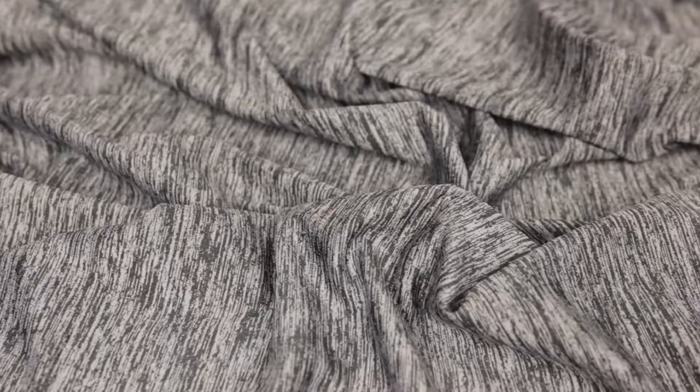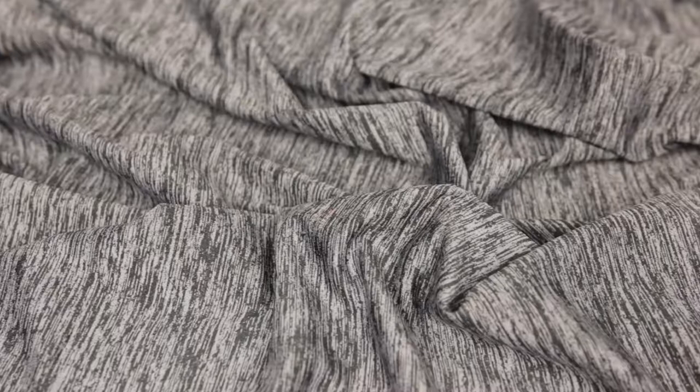This is product number 310880, Mood's Husky Gray Max Dry Performance Jersey. This fabric is 260 grams per square meter with a 58 to 60 inch width. It has a soft textured hand and 4-way stretch, and it is sheer at maximum stretch.